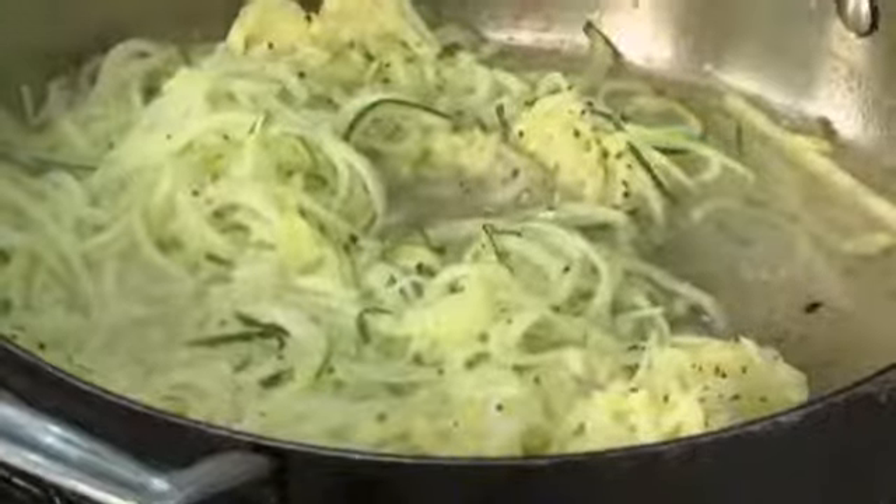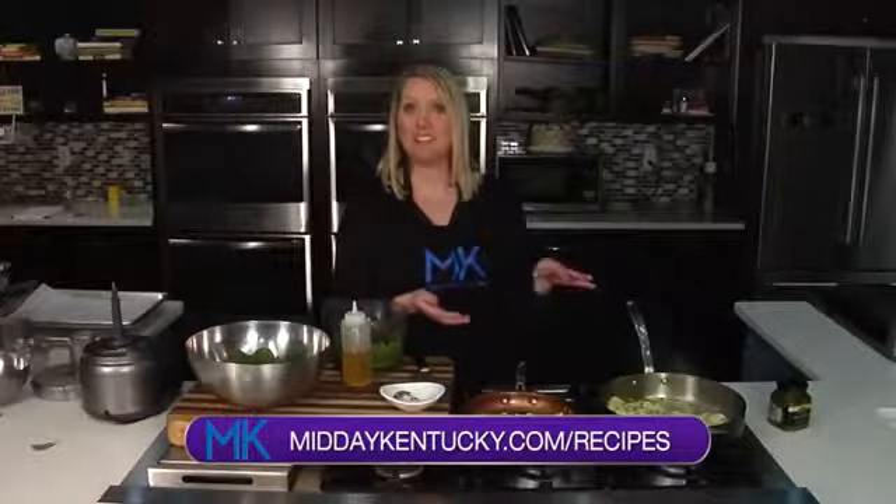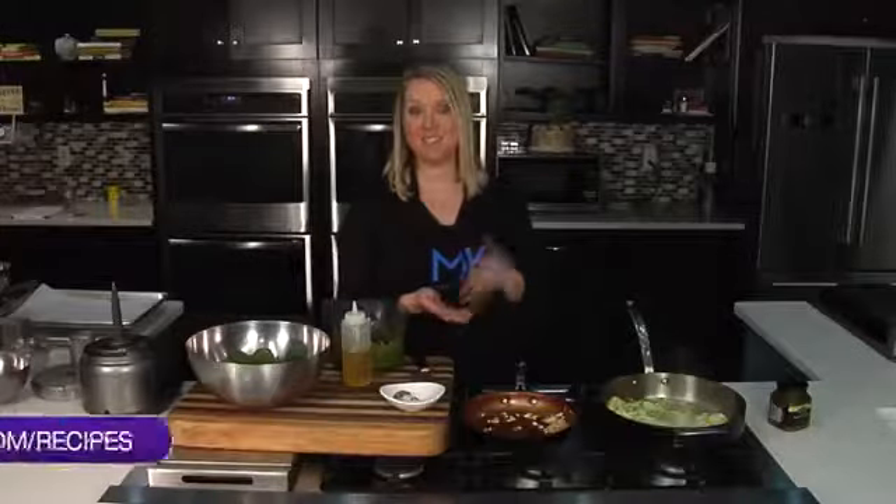There are really great ways you can get into the kitchen and use these convenience grocery store items to make dinner on the fly. I'll have this recipe posted at middaykentucky.com/recipes — you'll find this along with many others. I'm Chef Allison Davis, and you're watching Midday. We'll be right back after this short break.